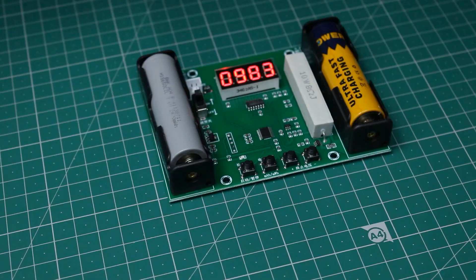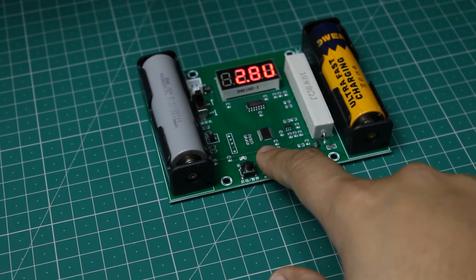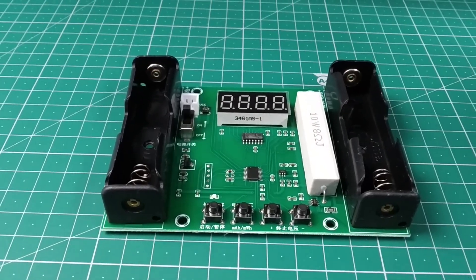I have mentioned the links to buy this device in the description below. Overall, I am happy with it as now I can know the true capacity of these cells. That was it for today, guys — thanks for watching.